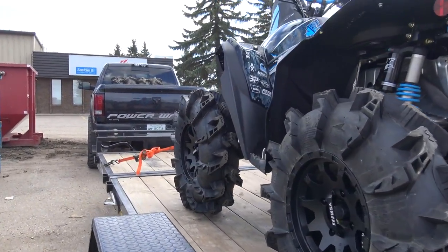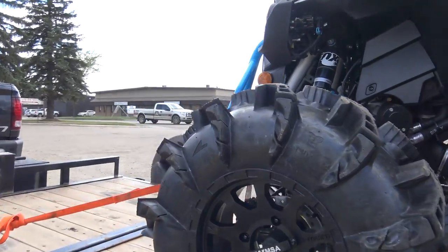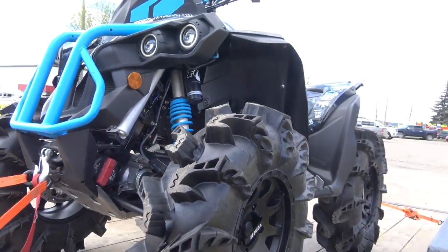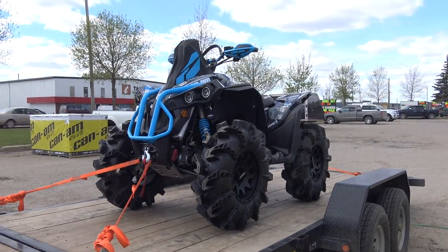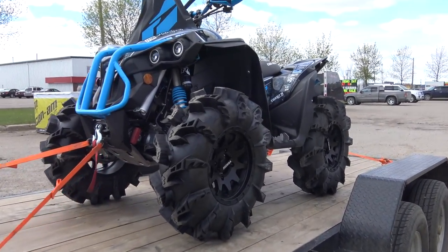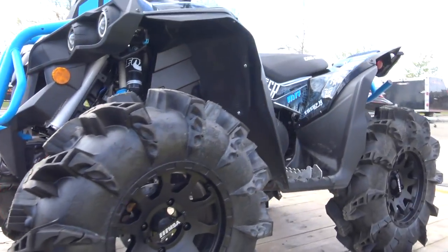I'll put a comparison picture and comparison weight as soon as I get home, but they're a good inch or inch and a half, even almost two inches taller than the 30 inch Silverback, so they look gnarly with that sidewall tread. We're gonna see how they do tomorrow.